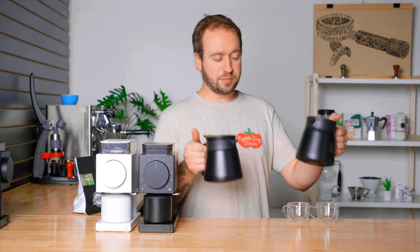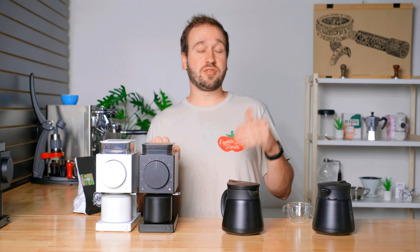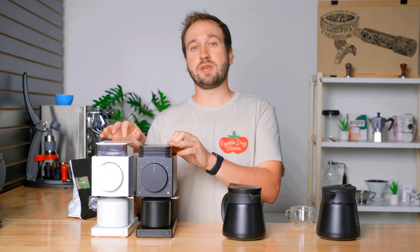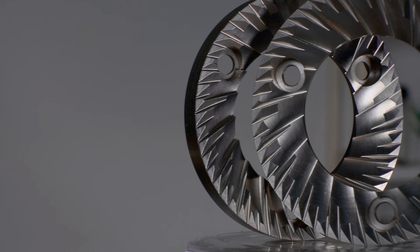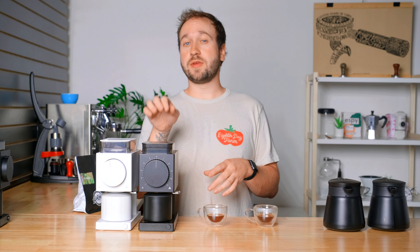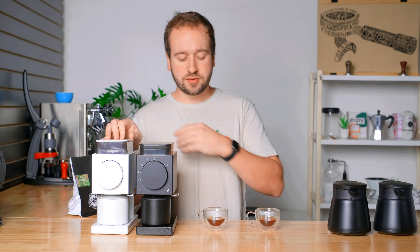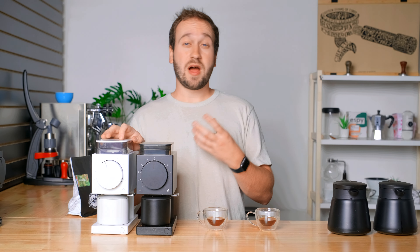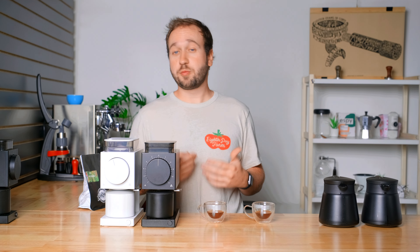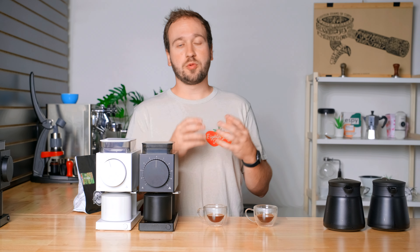I have two cups brewed here, one from each grinder. From Fellow's website, for the SSP burrs they say 'extreme clarity with intense flavor separation,' and for the generation 2 burrs they say 'medium clarity with a huge emphasis on body and sweetness.' Tasting these coffees, I definitely can taste that difference. The coffee from the SSP burrs has more acidity, is a little bit sweeter, and the flavors are more clear. The generation 2 burrs give you more body and depth. Fellow's comparison on their website is pretty accurate.